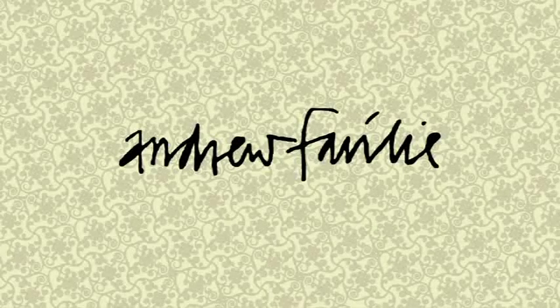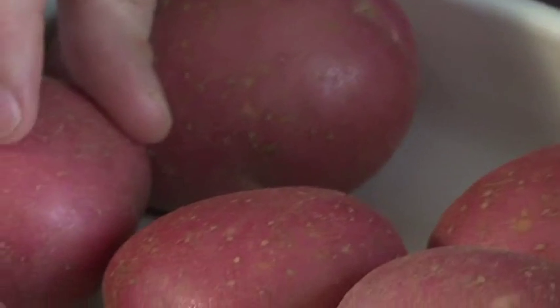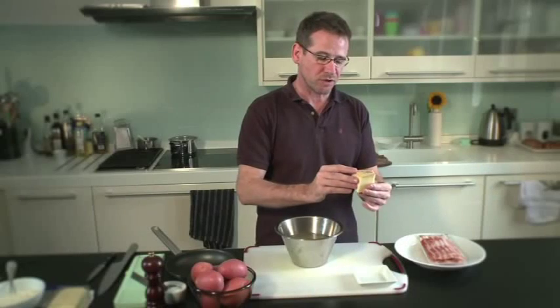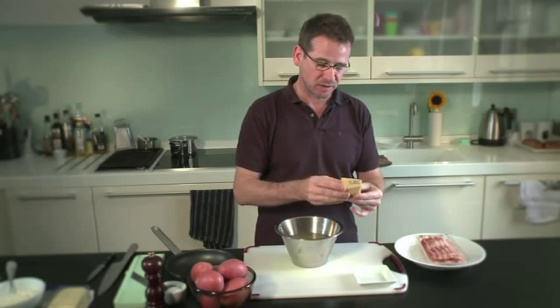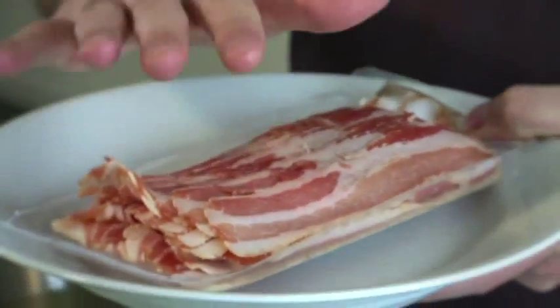Hi, my name is Andrew Fairley and today I'm going to cook Albert Bartlett's Red Rooster Potato, Bacon and Gruyere Cake. The Gruyere cheese is fantastic for this recipe because it's a great cooking cheese — it doesn't let out any fat once it's cooking. And then I'm going to use some smoked pancetta; if you don't have pancetta then streaky bacon works equally as well.